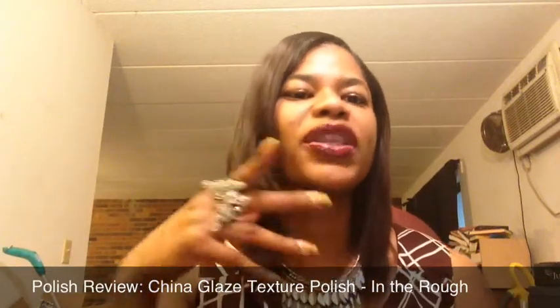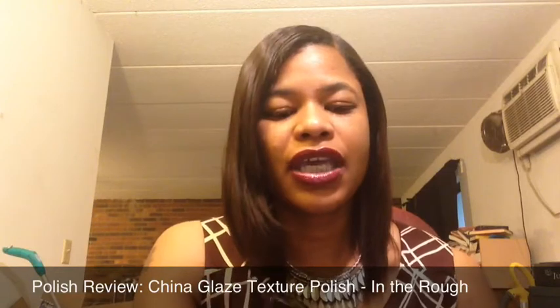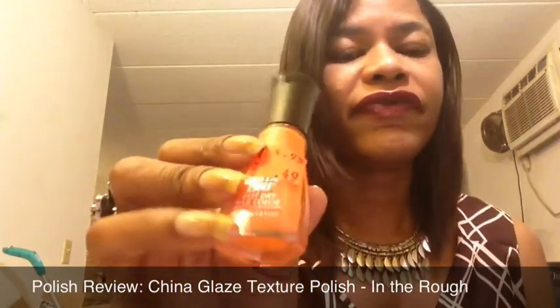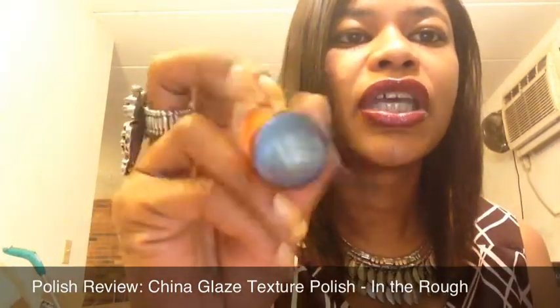Hello everyone, this is Lorraine and today I am coming to you with my next nail polish review. One is an older color that I've never used — I recently got it on clearance at Ulta. The other color is old as well; I had never seen it but it was only 49 cents, so I'm assuming it's not a new color. This is Orange Impulse.